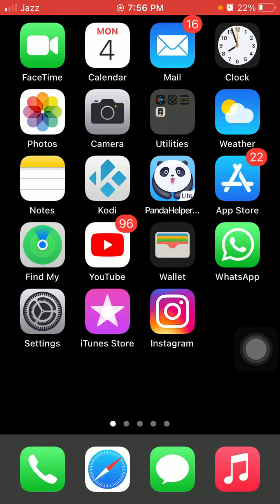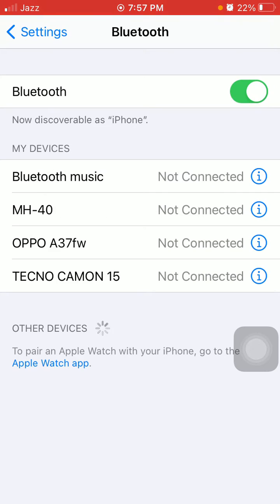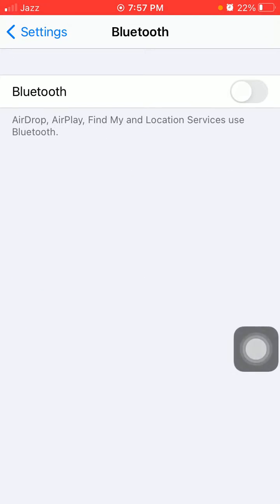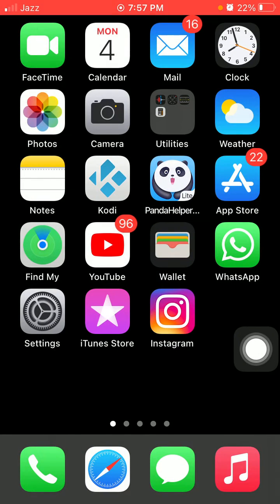The first thing we have to do is unpair and delete all connected devices. First, launch Settings, then enable Bluetooth and delete all the connected devices that were connected before. After that, turn off Bluetooth and force restart your iPhone by quickly pressing and releasing the volume up button, quickly pressing and releasing the volume down button, and pressing the side button.